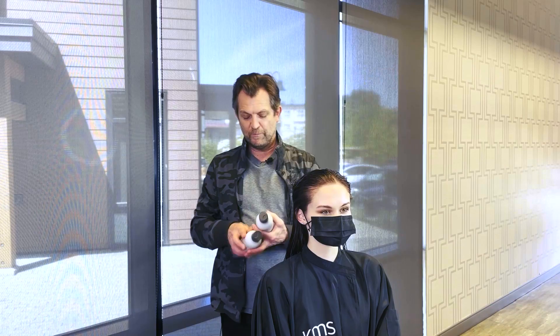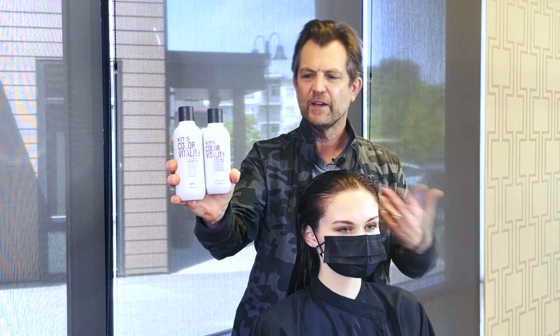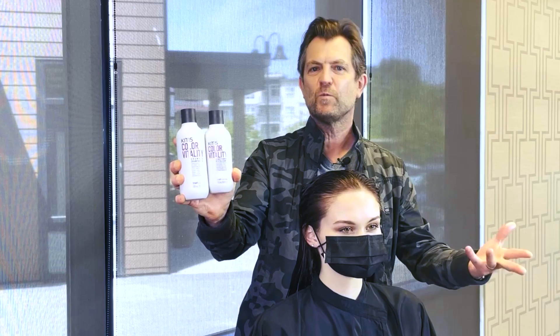I prepared my model's hair with both the Color Vitality shampoo and the Color Vitality conditioner. These are great because they're going to protect her hair color, they're going to add luster and shine, and the conditioner is going to give combability and a nice smooth cuticle so the color lasts and doesn't wash out.